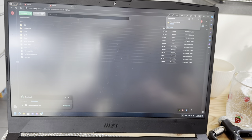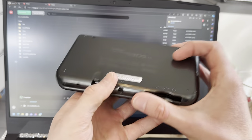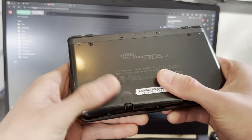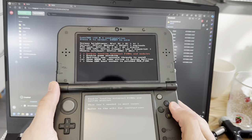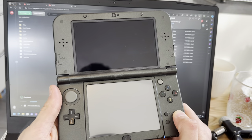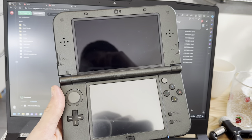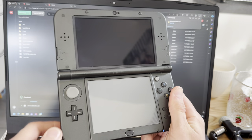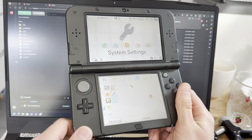Plug it back into your 3DS, New 3DS, 2DS — whatever you have, as long as it's modded. Turn it on and press Start. This is also going to update the Luma version if you have an old one, which you might have if you just found your modded 3DS without an SD card.